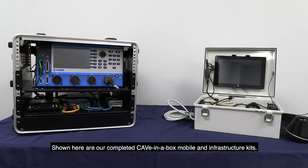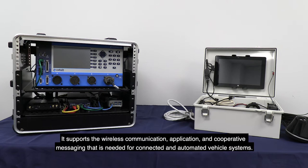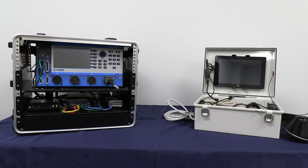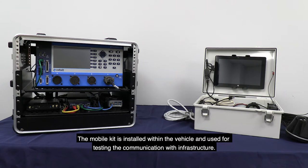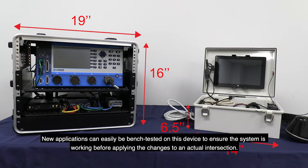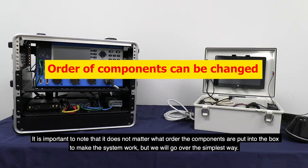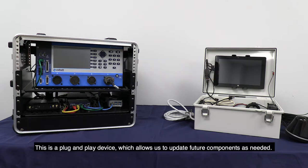Shown here are our completed CAVe-in-a-Box Mobile and Infrastructure Kits. The Infrastructure Kit supports the non-vehicular side of the Intelligent Transportation System — including wireless communication, application, and cooperative messaging needed for connected and automated vehicle systems. The Mobile Kit is installed within the vehicle and used for testing communication with infrastructure. These boxes are portable and make testing easier; new applications can be bench-tested before applying changes to an actual intersection. This is a plug-and-play device which allows us to update future components as needed.